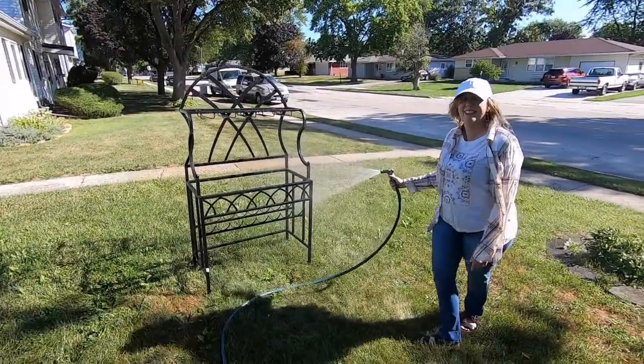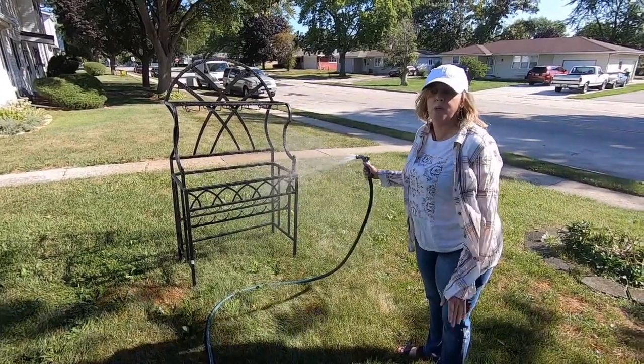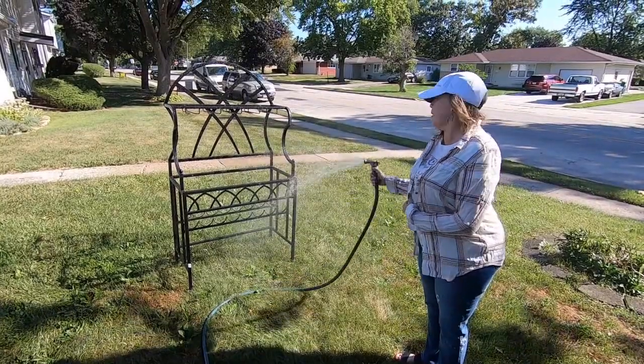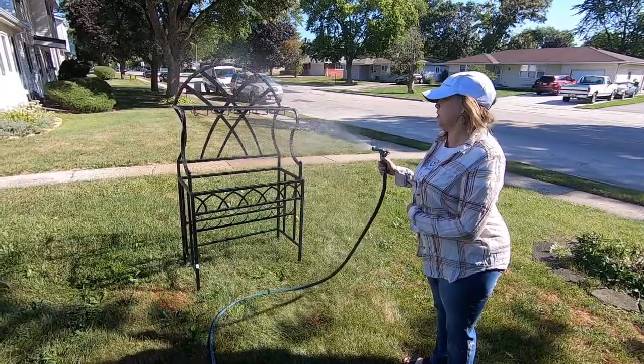Here's Lisa's Baker's Rack project. It's actually a wine rack, but I'm not using it that way — it's going to be a Baker's Rack.